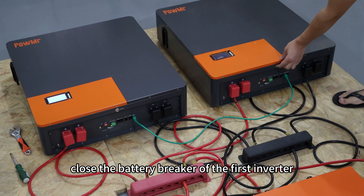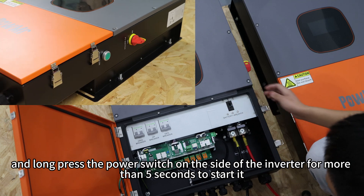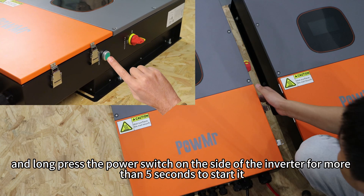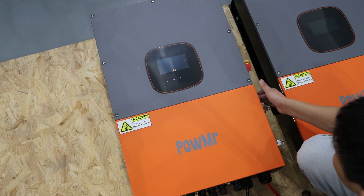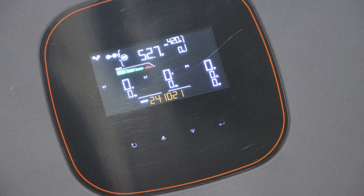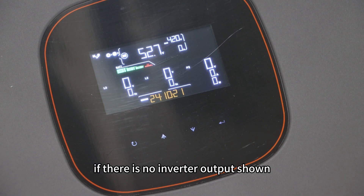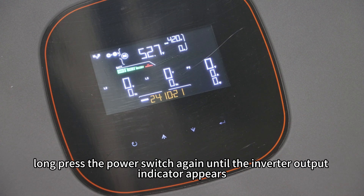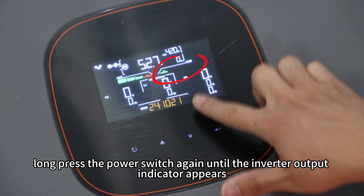After starting both batteries, close the battery breaker of the first inverter and long-press the power switch on the side of the inverter for more than 5 seconds to start it. After the 20-second boot countdown, if there is no inverter output showing, long-press the power switch again until the inverter output indicator appears.